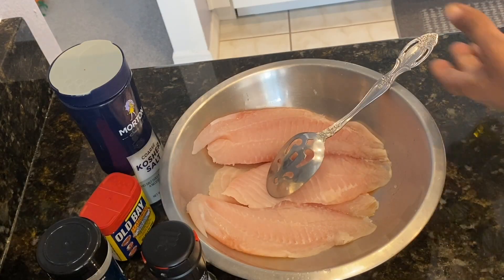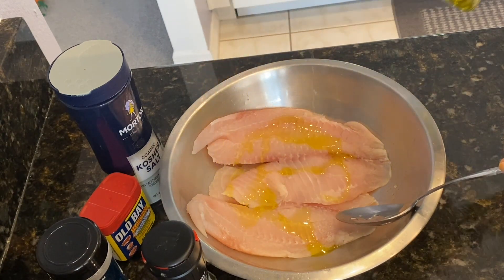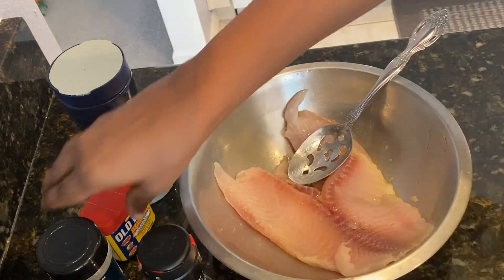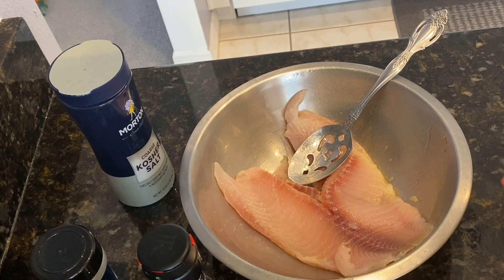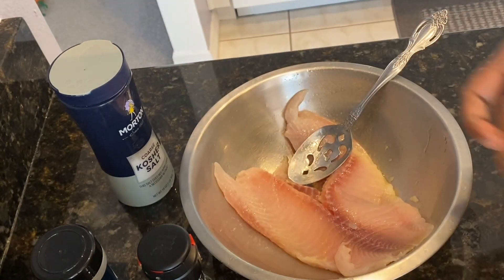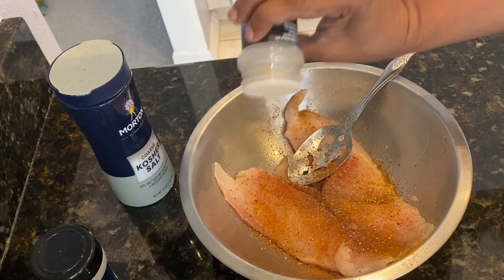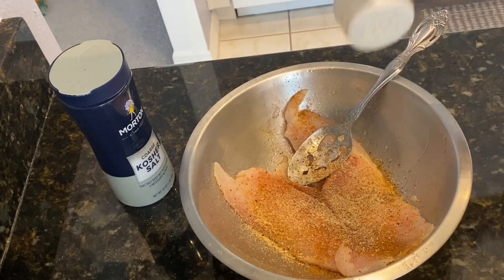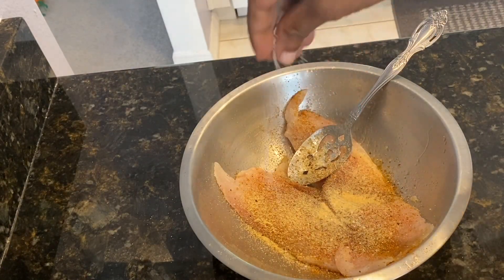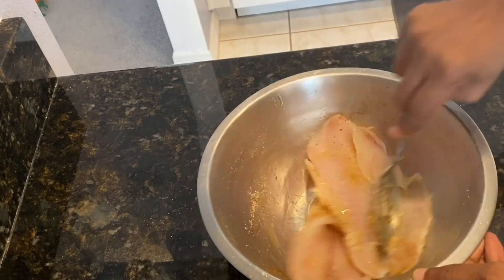The next thing I'm going to do is season the fish. I have two tilapia fillets, and I'm going to add some olive oil and rub that in. Then I'm adding Old Bay seasoning — it's a nice seasoning I really love — along with some black pepper, onion powder, garlic powder, and about a quarter teaspoon of salt. I'm going to mix everything together.